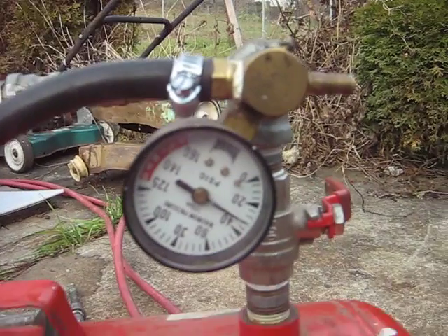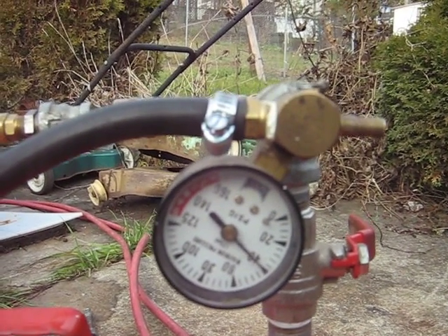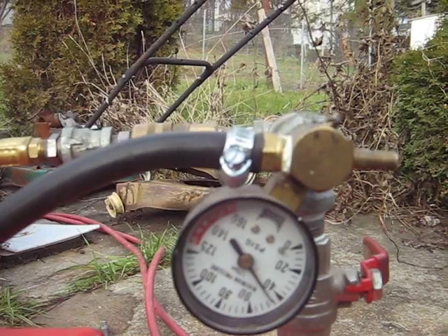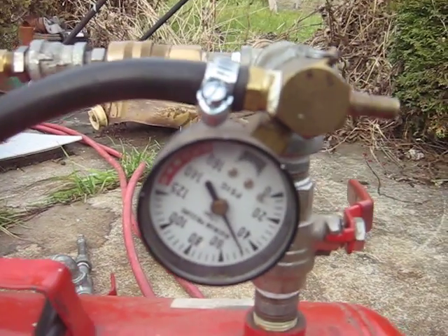A bit of climbing. Forty pounds already. Forty-five. Now it's just pumping up the air hose at this point. That beats the wind — thirty-five pounds.